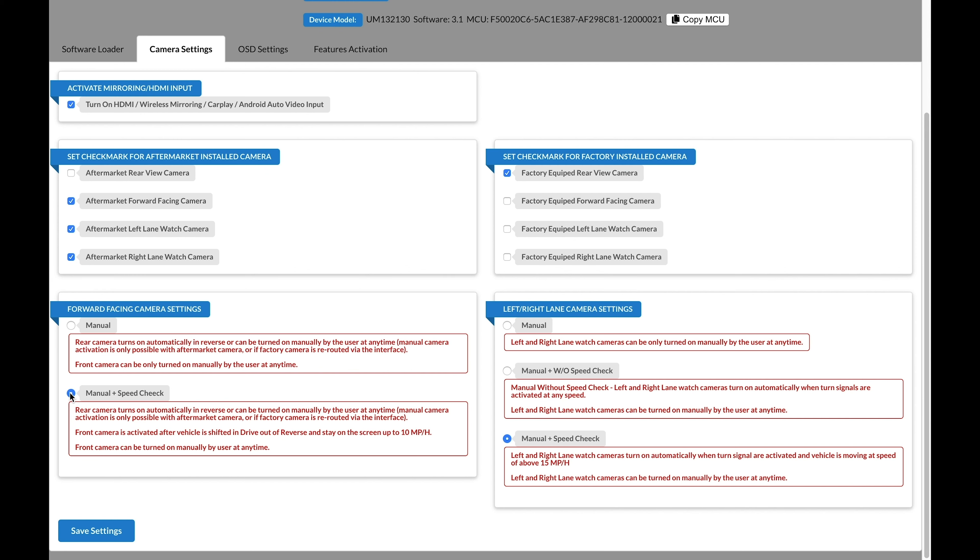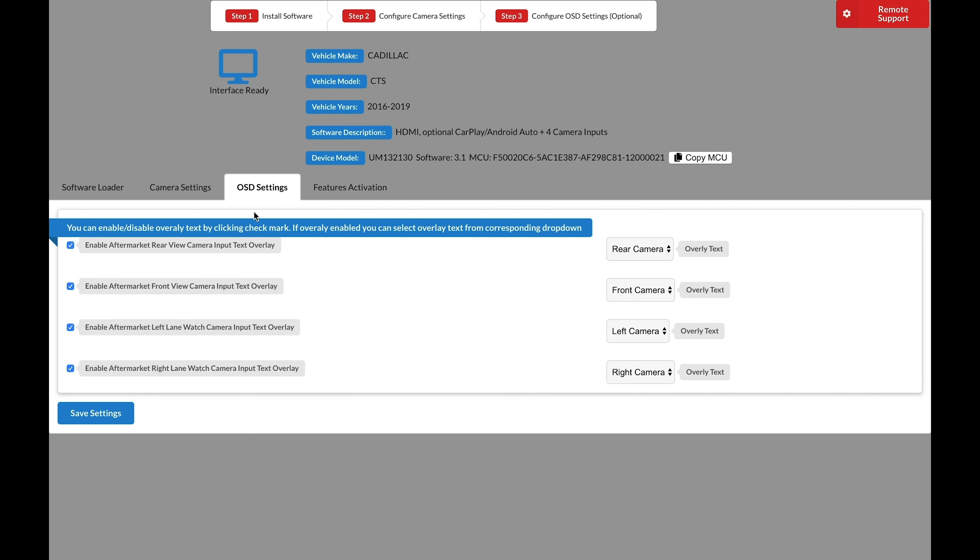First, click 'Find Device.' Make sure the interface is connected to your Windows or Mac computer using a USB data cable — not just a charging cable. If connected properly using a data cable, options will appear and this menu indicates the unit is connected correctly. First, select the software. For this demonstration we'll use a 2013 Cadillac CTS as an example. Click Search and you will see one software available. Highlight it and click Install, then wait for the installation process — it should take about 30 seconds.